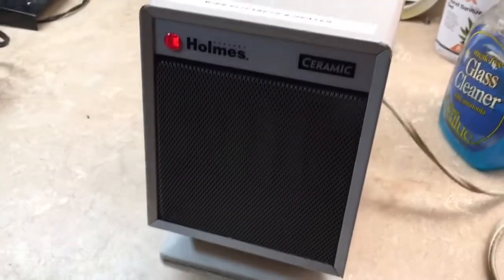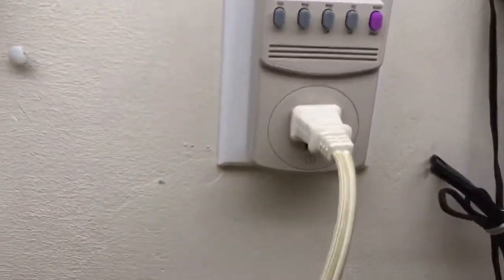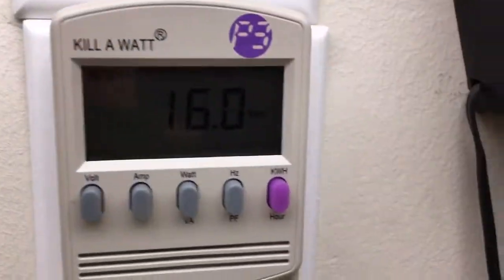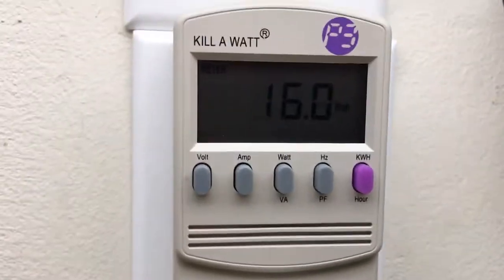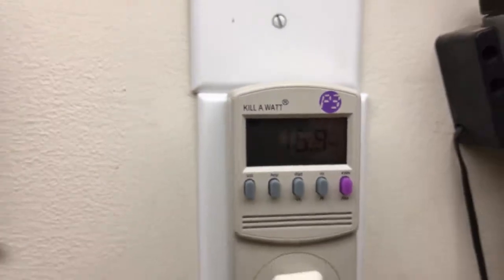Fan only — the light is working. Right at 16 watts on fan only.